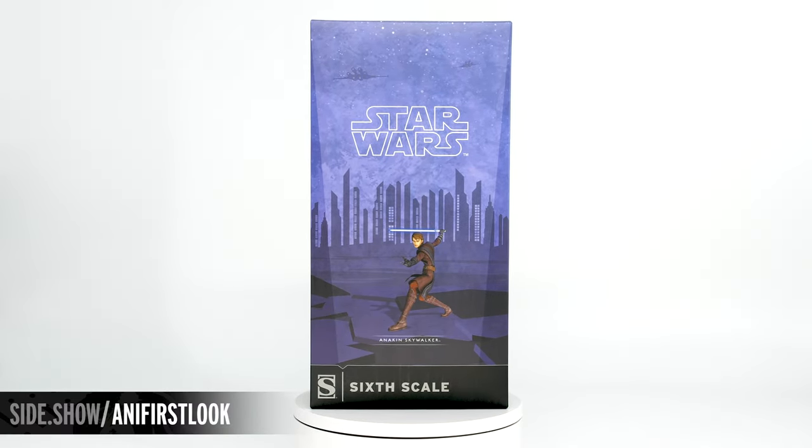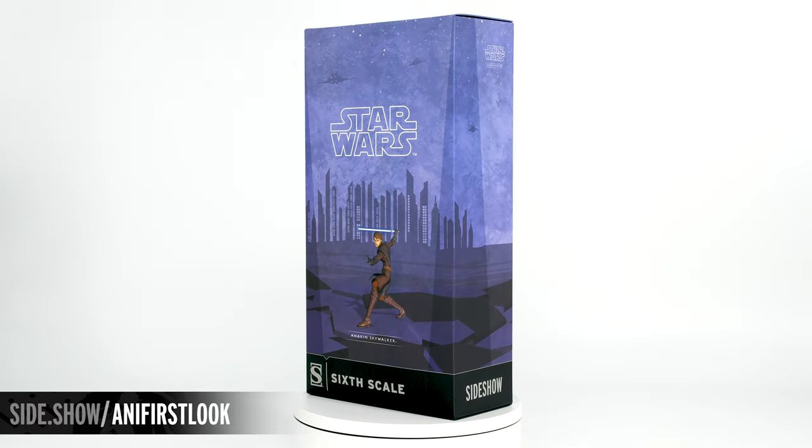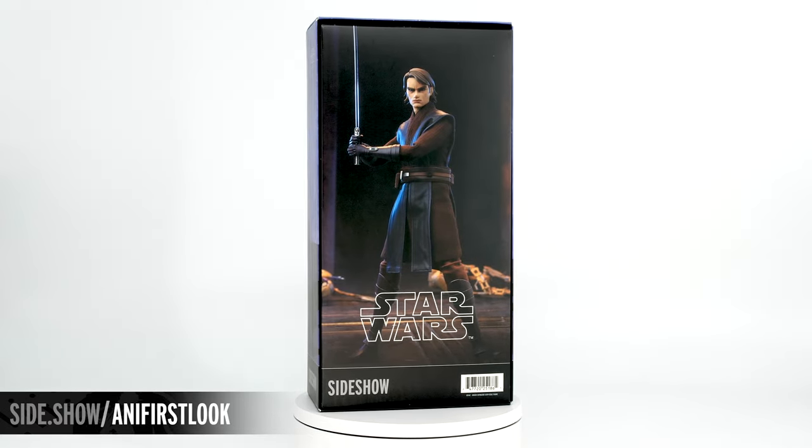Hello and welcome to Sideshow's First Look. Today we're looking at the Anakin Skywalker sixth scale figure by Sideshow from the Clone Wars.